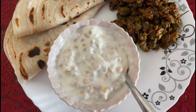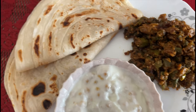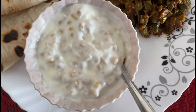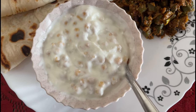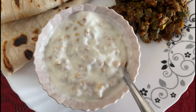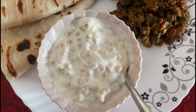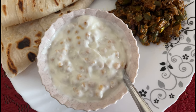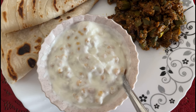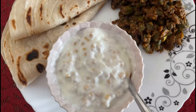This is my lunch. I have made two parathe, bindi masala, and raita. I don't have any milk in it. If I drink coffee or tea, I don't have any milk.